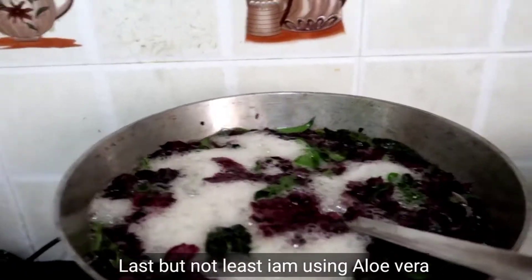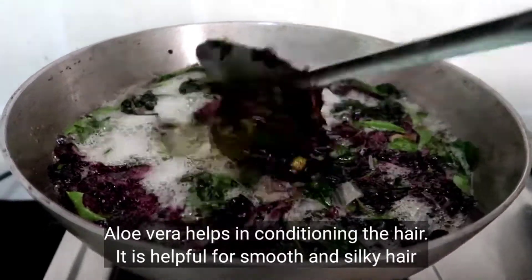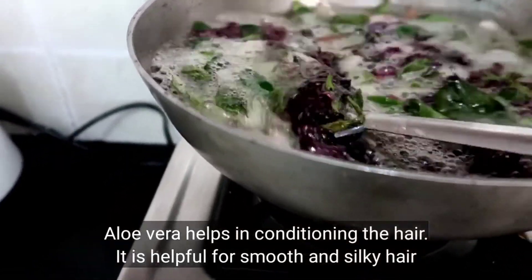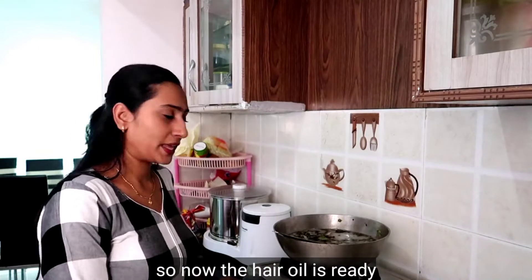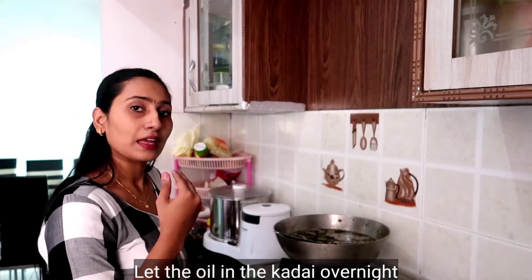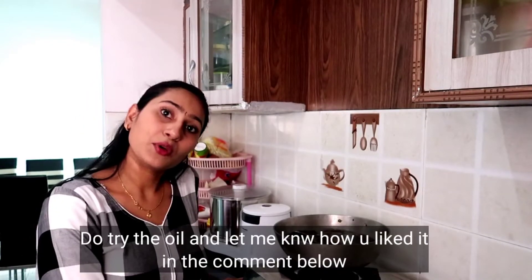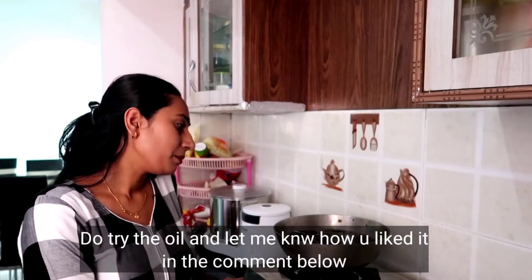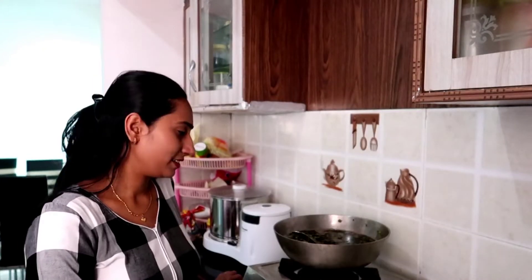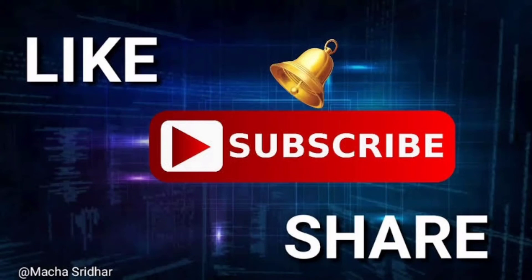Last but not least, I will use aloe vera with the oil for hair conditioning. It is also soft on the hair. The oil is now ready.